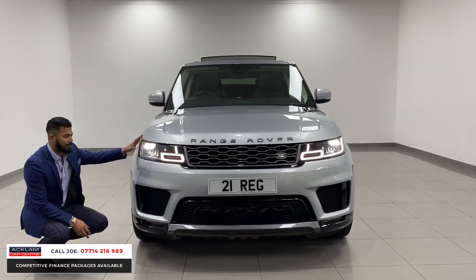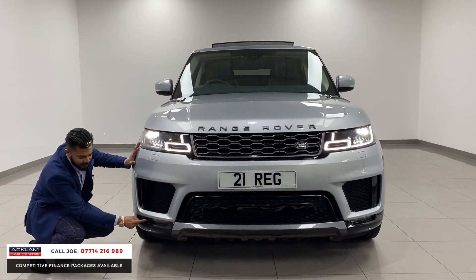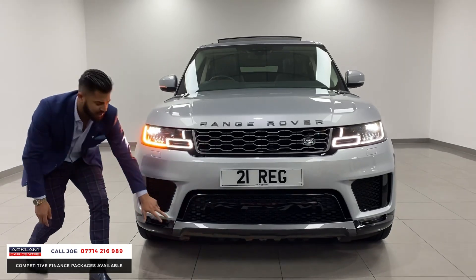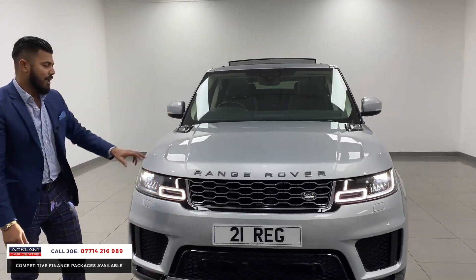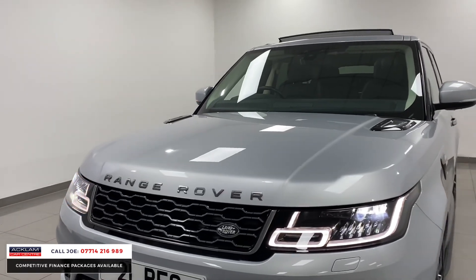Metallic bumpers, metallic paint, everything's colour-coded. You've got this black section on the front apron, LED front fog lights, and a nice grey finish to the front corners. The grille and badging are finished in that same grey as well, being the HSE Silver Edition.